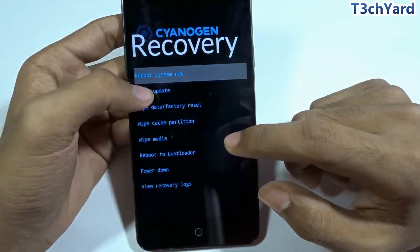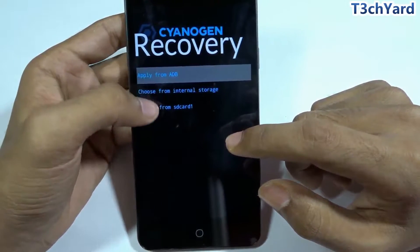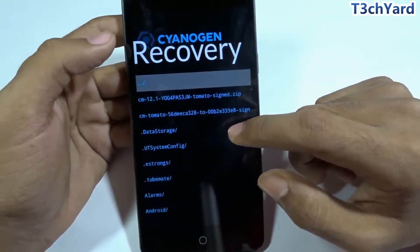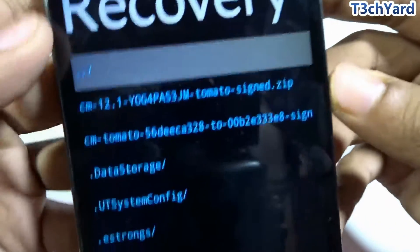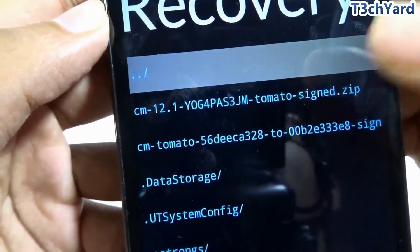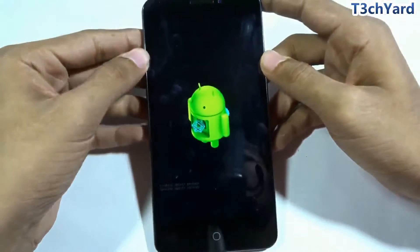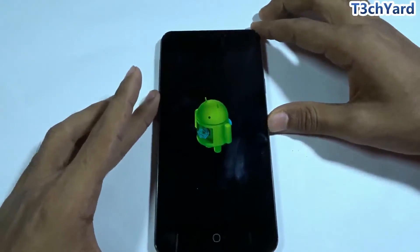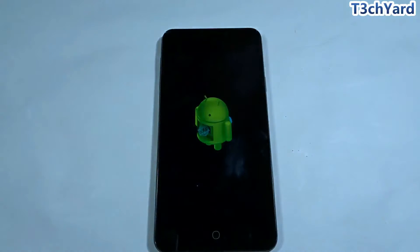Now I'm applying the update, choosing it from internal storage. The package shown is CM 12.1 — build YOG4PS3 — and the device codename is 'tomato', which is the official code for the Yureka, as you can verify on the CyanogenOS official website.